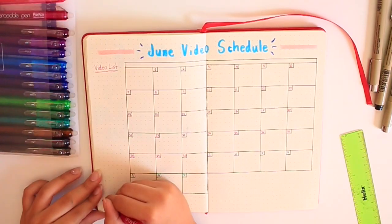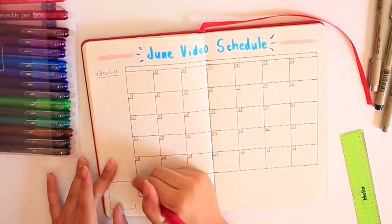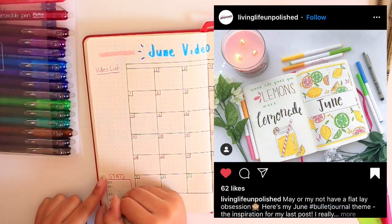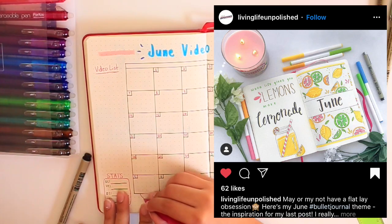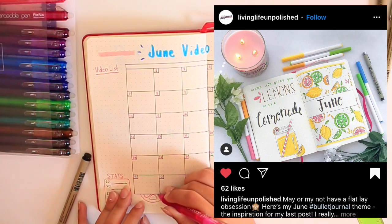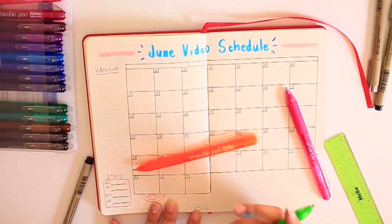To get inspiration for this monthly spread, I looked on Instagram again and found a spread from Living Life Unpolished's Instagram that I really liked and wanted to recreate. She did a cover page of lemons and another of lemonade with a little mason jar. I thought that was so cute and decided to recreate that on my monthly spread.